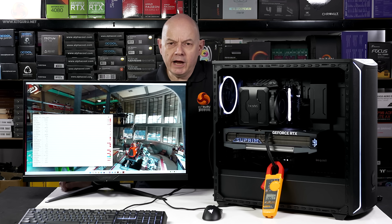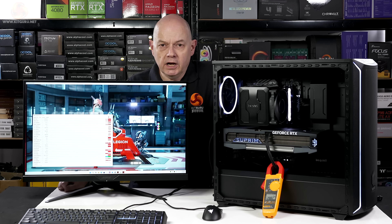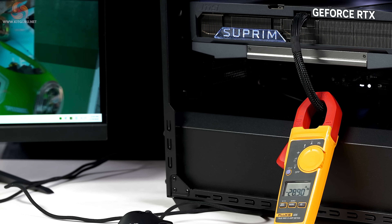We're going to look at the power and thermals of the RTX 5090 and see exactly what this graphics card does under load. I have the Speedway stress test running and according to GPU-Z we're pulling about 570 watts. In other words, the graphics card is under full load — and let us look at what my current meter has to say.